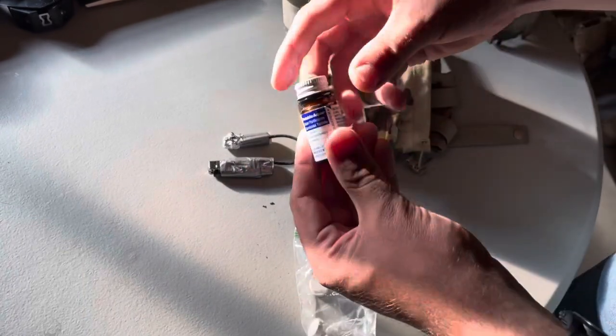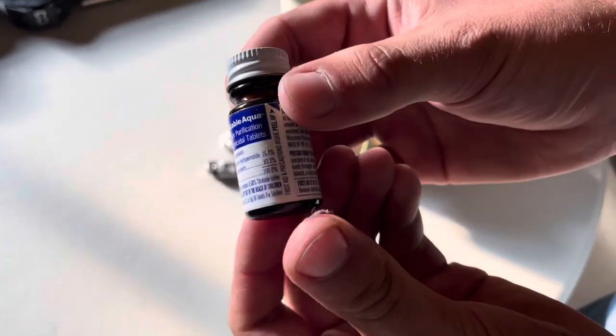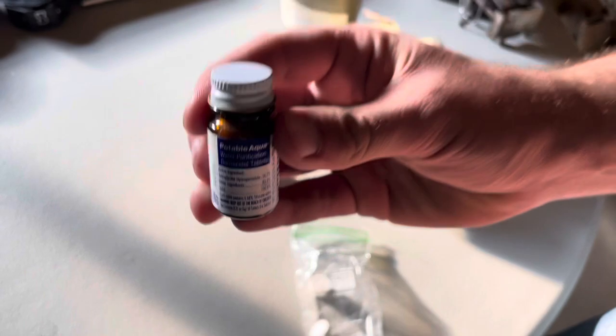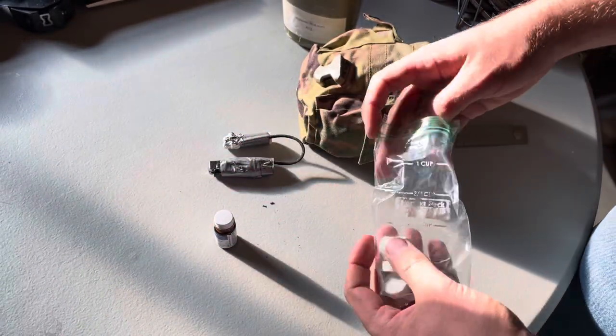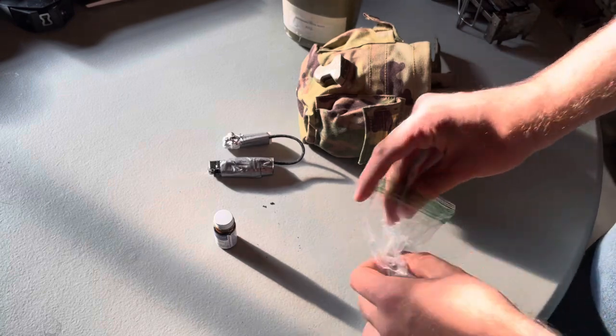Another thing we have in here is water purification tablets. These are awesome — it takes about 30 minutes to take effect and you can take normal water and drink right out of the pool.